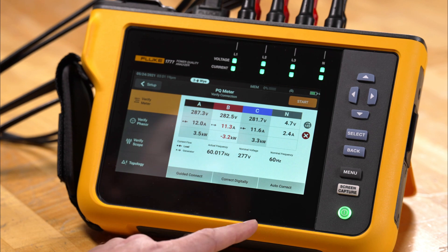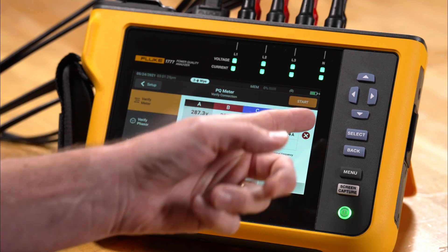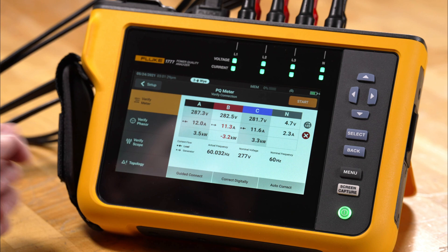One option is called Correct Digitally and one is Auto Correct. On the screen we have an orange star indicator, a red X, and a red indicator on the B phase, indicating a problem.